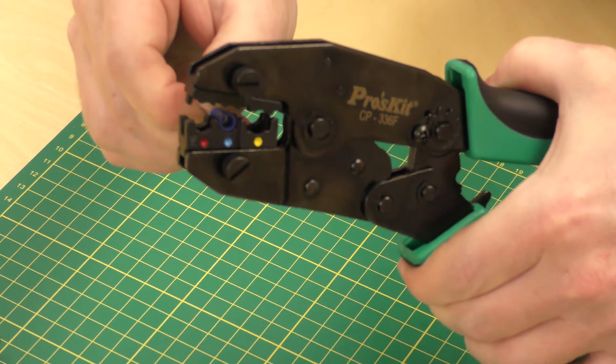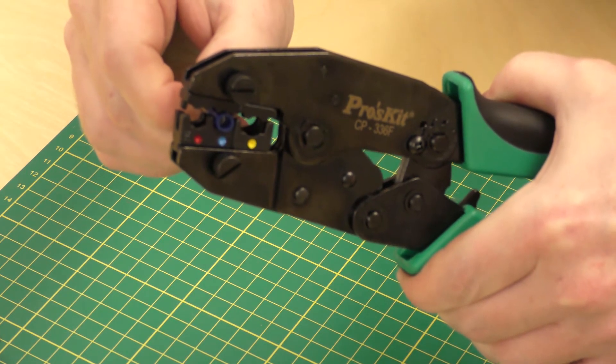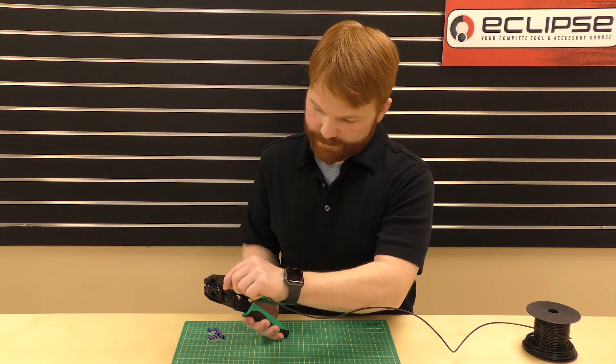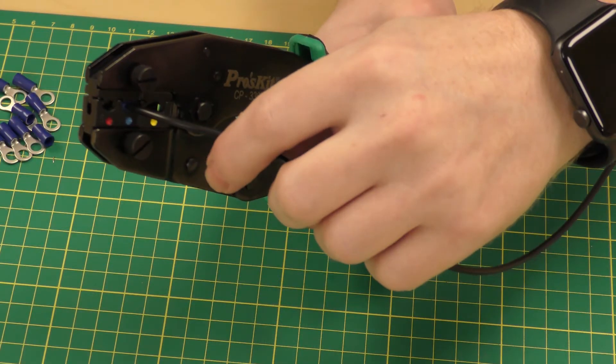Squeeze the handles with enough pressure to hold the terminal in without crimping. Insert your pre-stripped wire into your terminal. And now complete your crimp.